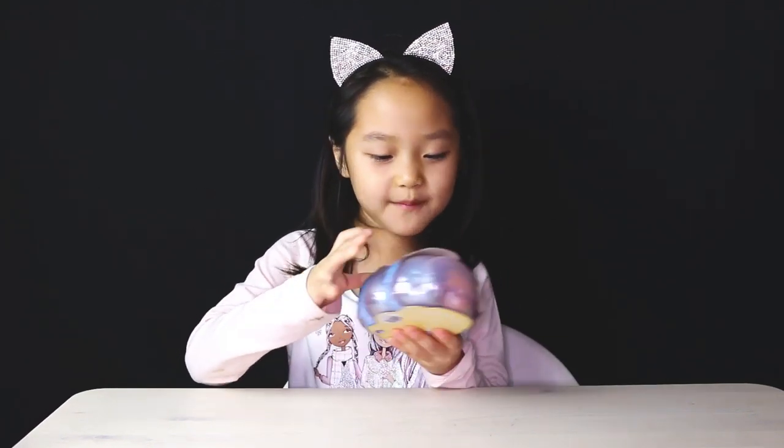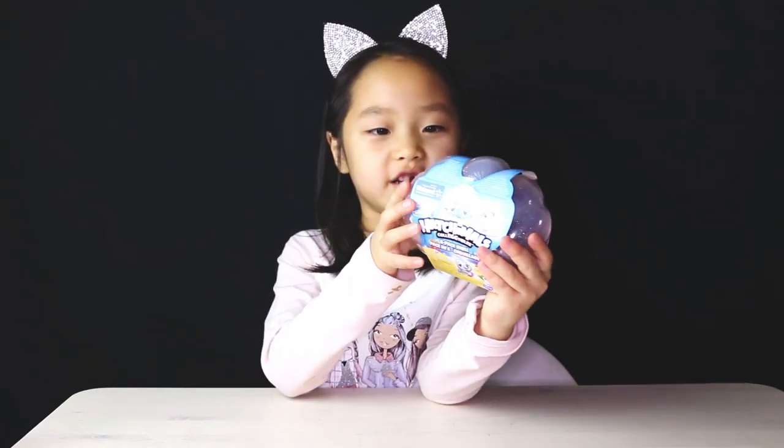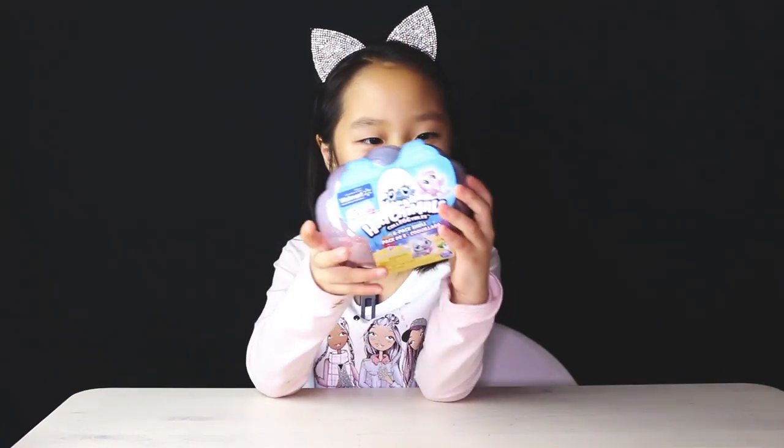Hey guys, I'm back and today we're going to do a toy. The toy name is Hatchimals. Should we get ready? This is Hatchimals and these are one of my favorite toys.